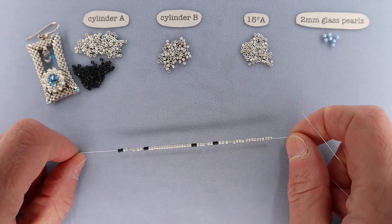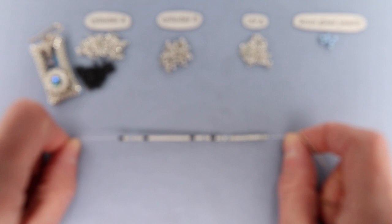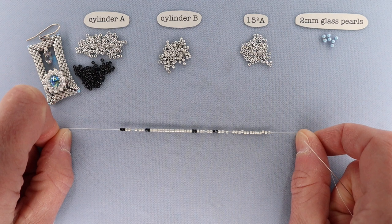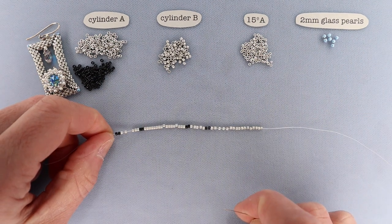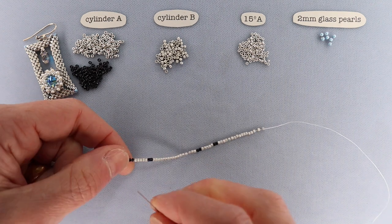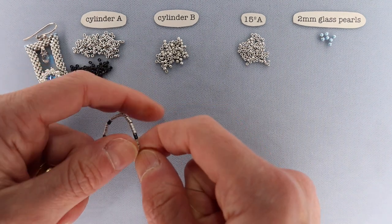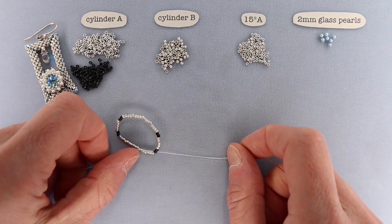To start off, thread about six feet of thread onto a size 12 needle, then string up: two cylinder A, five cylinder B, two cylinder A, 17 cylinder B, two cylinder A, five cylinder B, two cylinder A, and 17 cylinder Bs. Pull these down and leave yourself about a 15-inch tail because you'll need it later. Then pass through that first cylinder A to make a circle, so you're emerging between the first and second bead — between the two cylinder As — to start off.